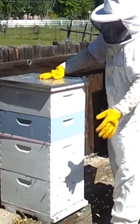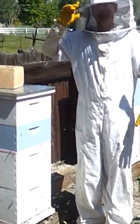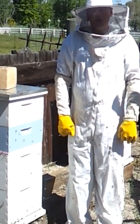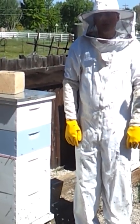I'd say this beehive is good to go. We have a nice strong hive here in Reno, Nevada. I want to thank you all for watching this video from Holcomb Ranch Honey. Thanks a lot.